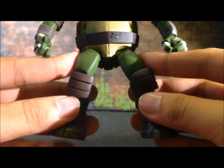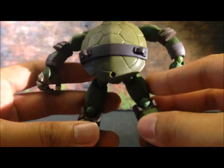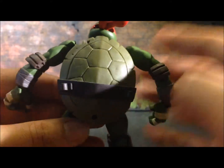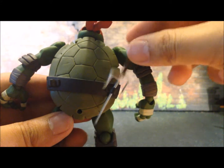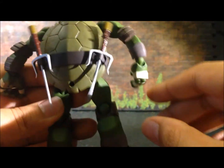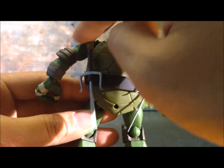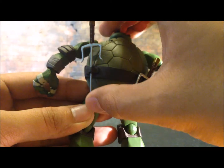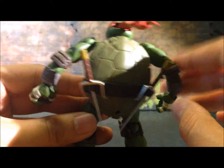His legs are much bigger and bulkier compared to the other two turtles. His side holsters are on the back, but they don't hold the sai very well, which is a little annoying. I would prefer if the sai were able to fit in and hold tightly, but unfortunately that's not the case.